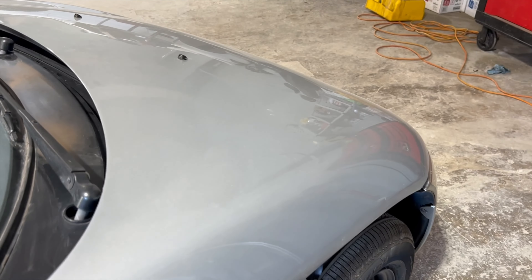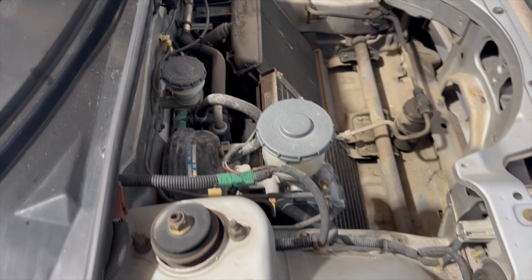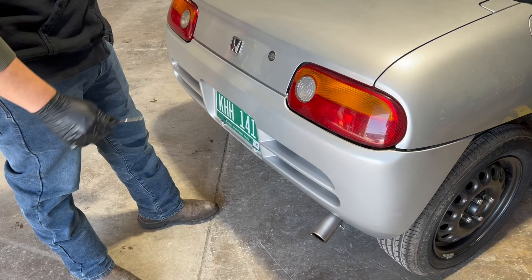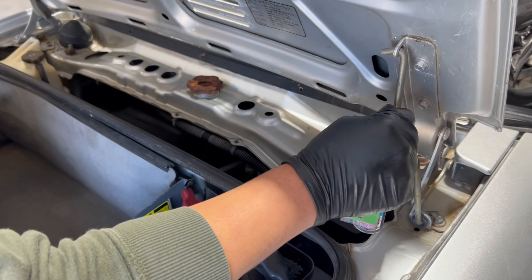Once you're done with the oil, you're going to come up to the front of the car, open the hood, and you're going to find nothing at all. What you want to do is get your key, open the trunk, and you see this cap right here — you take it off, and that's where you fill it up with oil.